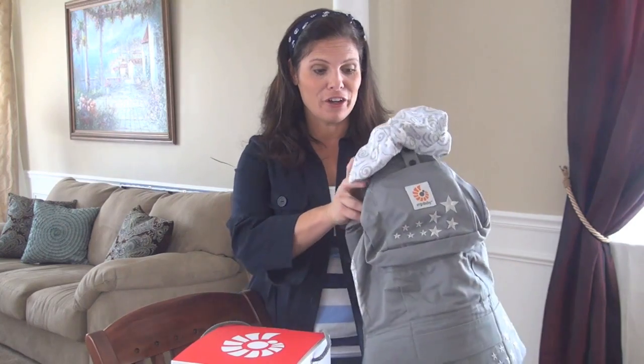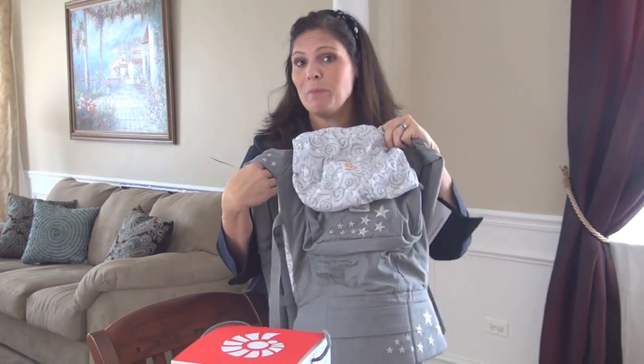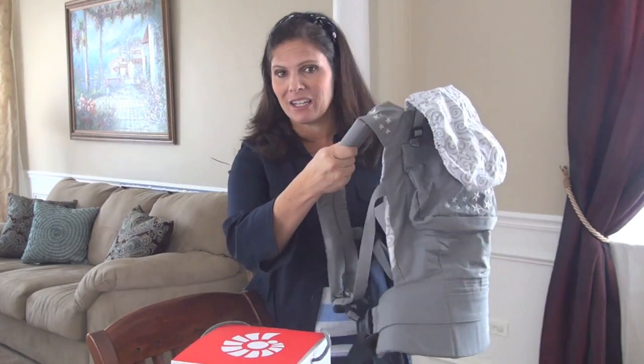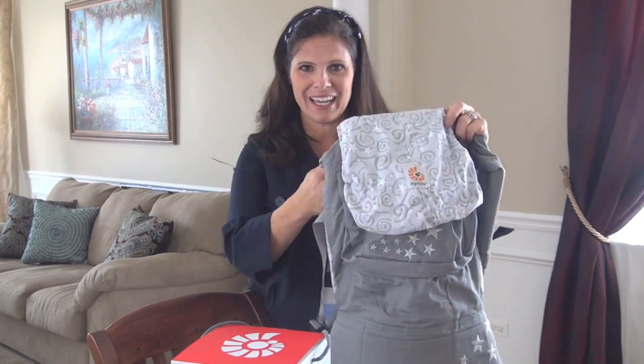It's so different than just a standard solid color carrier. Now, ErgoBaby — we all know ErgoBaby allows your baby to sit in an ergonomic position and is really comfy with the padded straps — but we're not talking about that today. We're talking about the fabric and what it looks like.